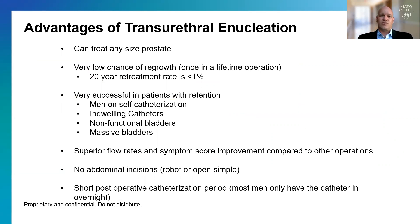What are the advantages of transurethral enucleation? First, we can treat any size prostate. There's a very low chance of regrowth of tissue — this is hopefully a once-in-a-lifetime operation. The data around enucleation tells us there's a 20-year retreatment rate of less than 1%.